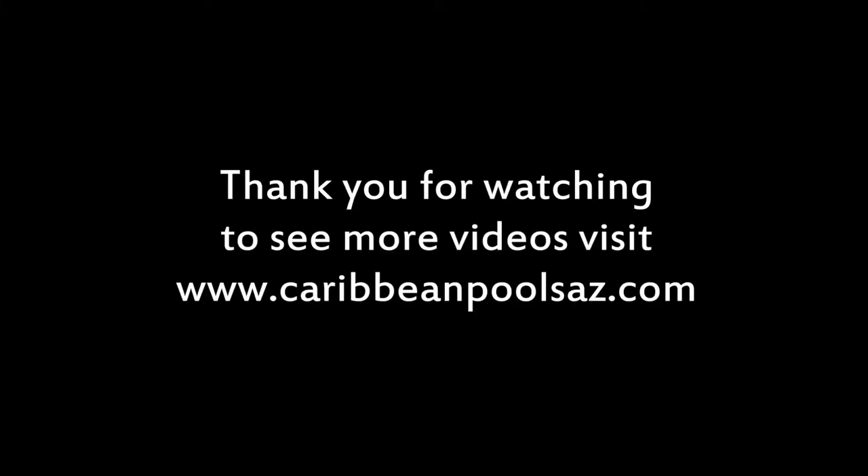Thanks for watching. If you'd like to see more videos, please visit CaribbeanPoolsAZ.com.